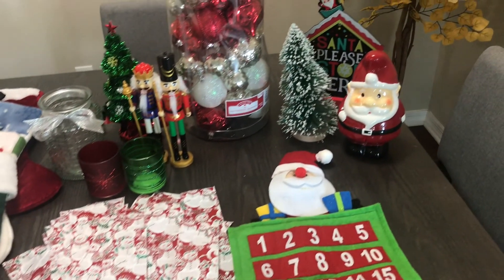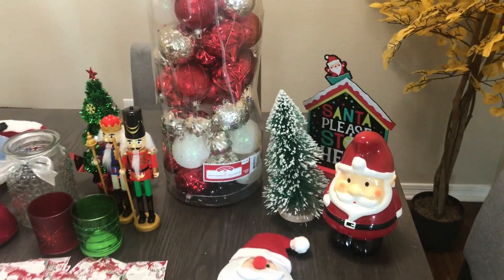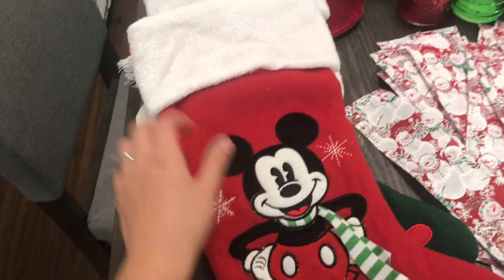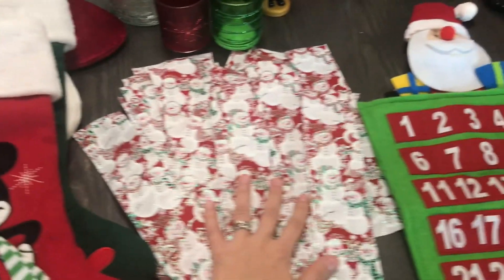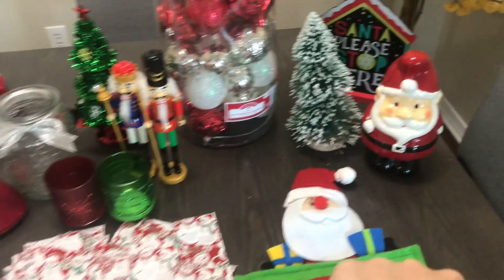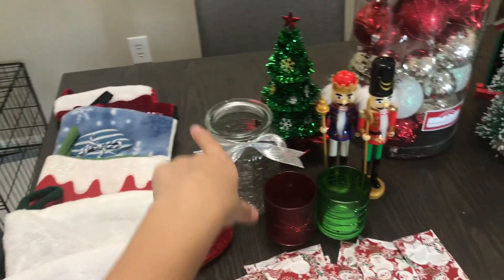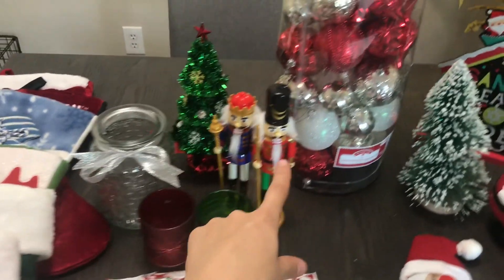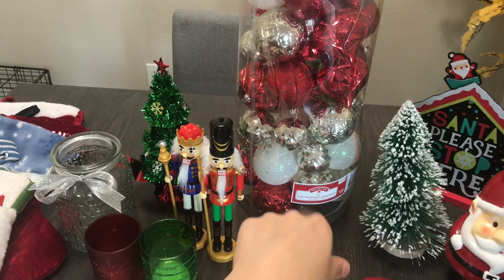These are my decorations I have for my Christmas decor. These are the stockings I had from last year. I also had this from last year — those three over there. These are new — the six things here. I got them from the Dollar Tree, and this is from Walmart, also from last year.